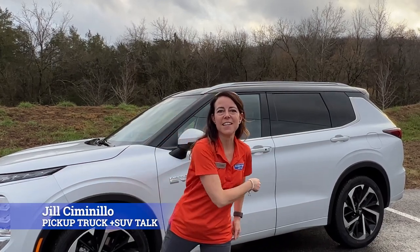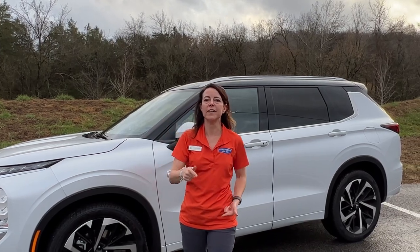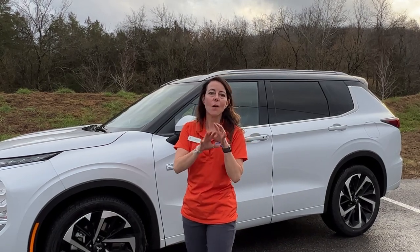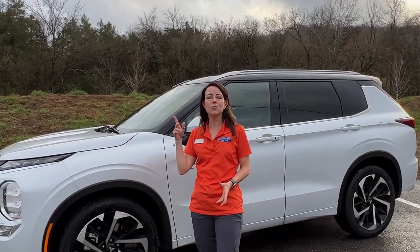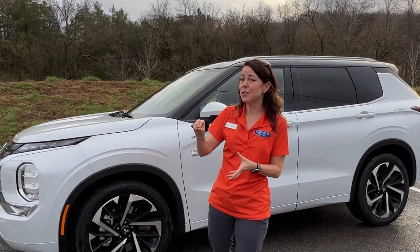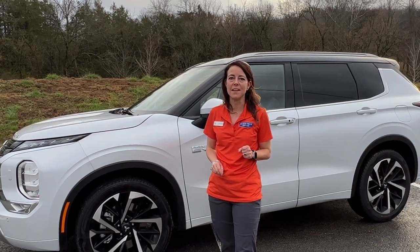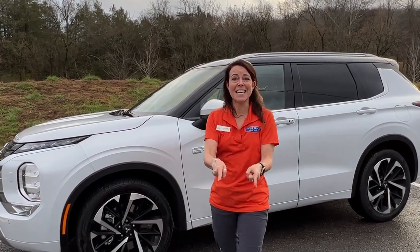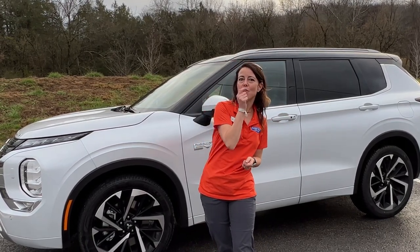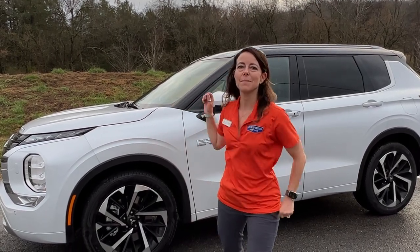Hey, this is Jill Simonella with Pickup Truck Plus SUV Talk, and today I am driving the 2023 Mitsubishi Outlander PHEV. This is a plug-in hybrid, and in this video I'm going to walk you through some of the powertrain changes, talk about the exterior and interior differences, and then I'm going to answer a question that somebody asked me on social media: would you buy this over a Toyota RAV4 Prime? Let's take a closer look right now.